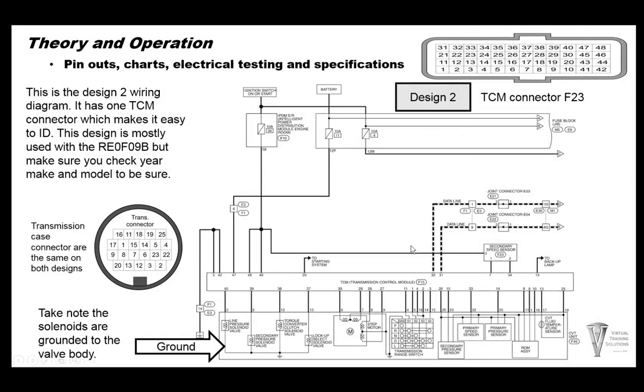This is the design two wiring — same thing. Grounds for the solenoids: TCM is sending power. Same grounds are used on the stepper motor, shared to the range switch, along with the same speed sensors and pressure switches. They're also using some shared grounds and shared powers here.